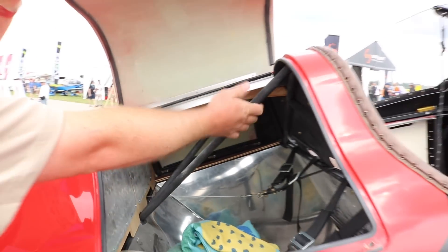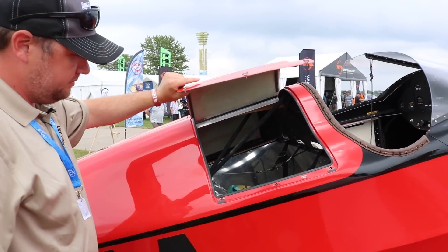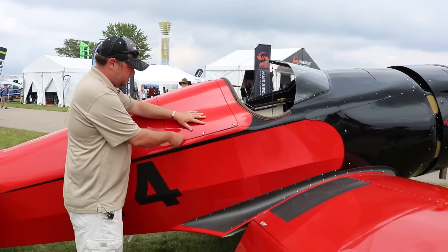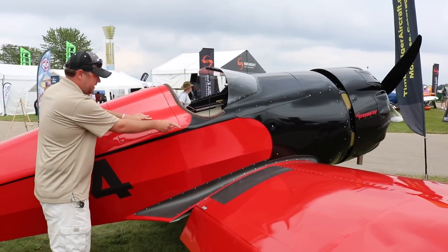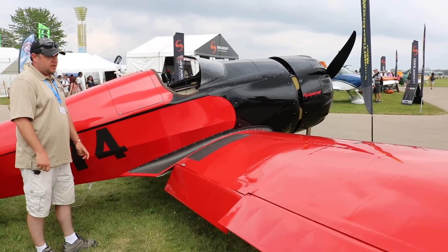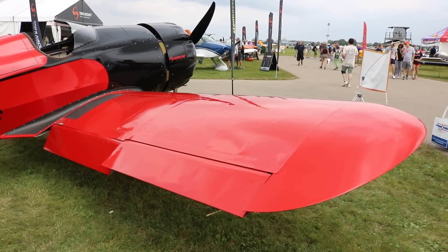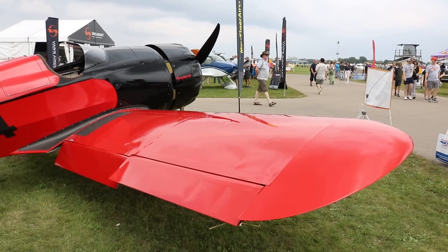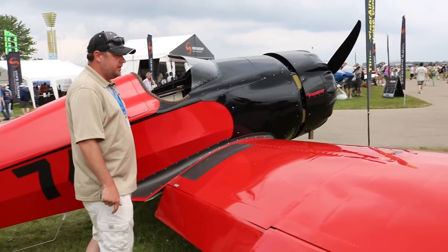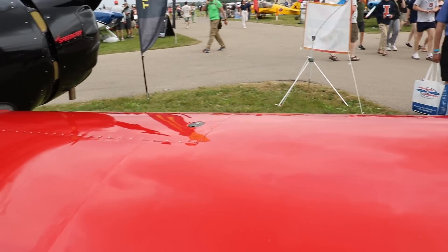Here's the rollover structure to keep you safe in the event of a rollover. The wings take about 20 minutes to remove or to install. The flaps are electrically driven. The fuel tanks are in the leading edge like many airplanes, and we've got a total of 35 gallons of fuel.